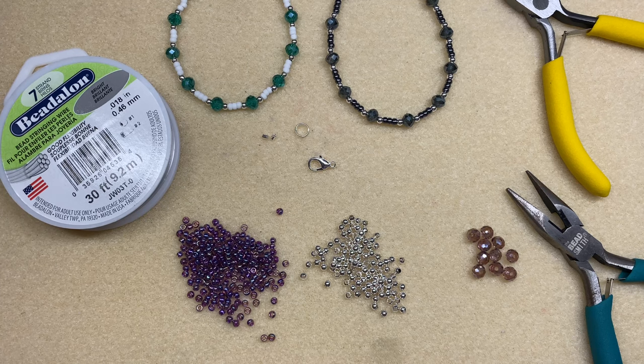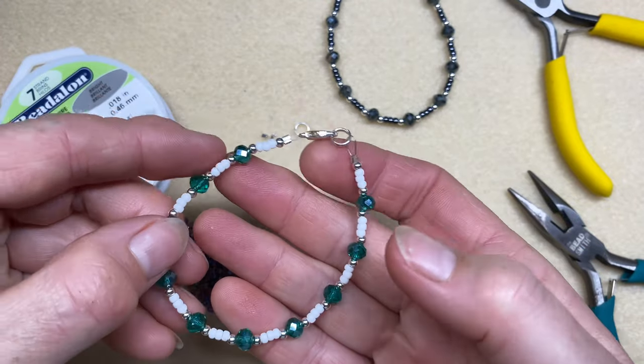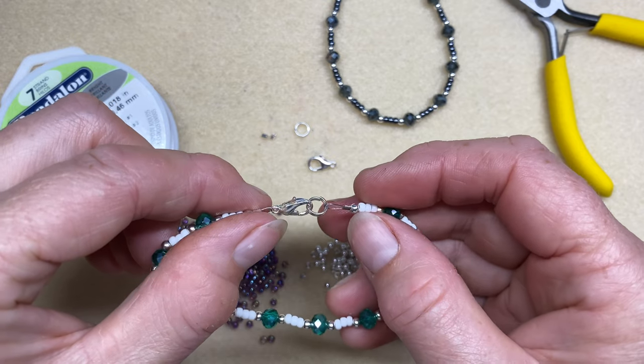Hello, it's Jill here from GJ Beads. Today I'm going to show you how to make a very simple beaded bracelet on some flexible wire with a clasp to finish it off using crimps.